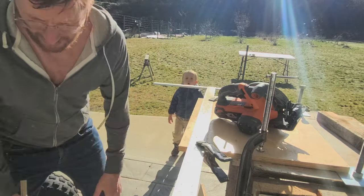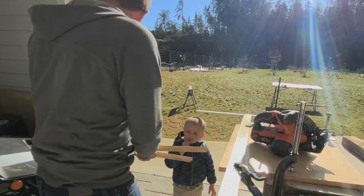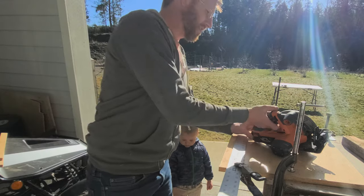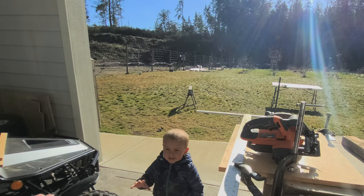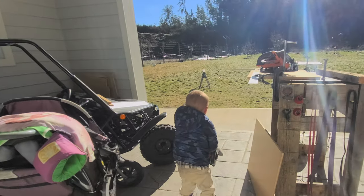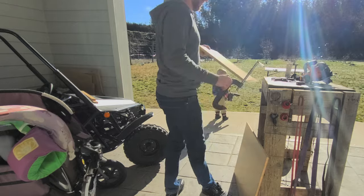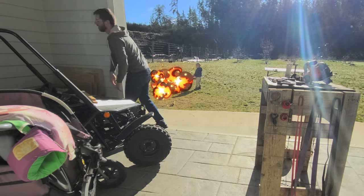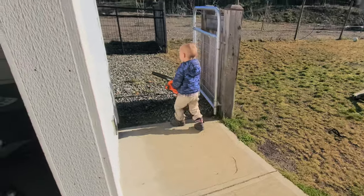We got one more to cut. Hit that with a piece of sandpaper — yep, so those are good. We also need to give this a quick blow. We're all cut up. Now we're going to go off to that little cupboard and screw those in.